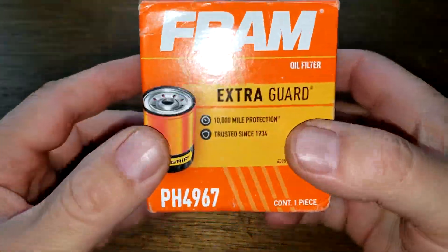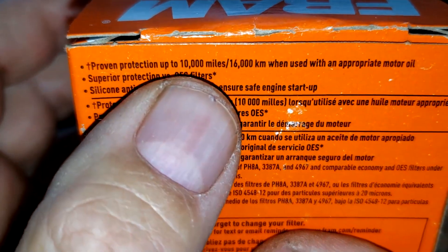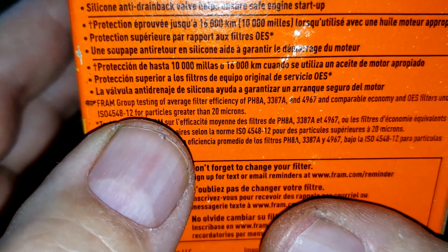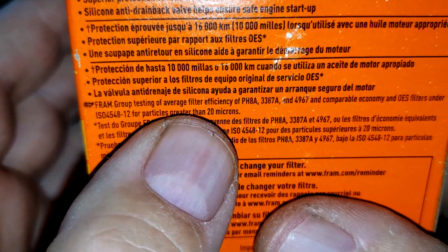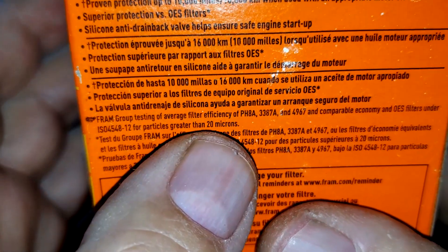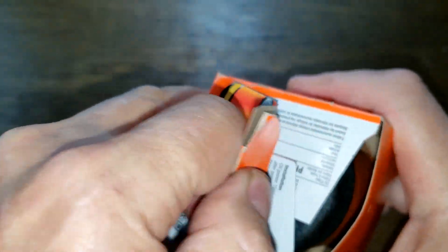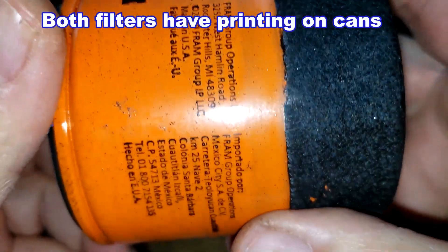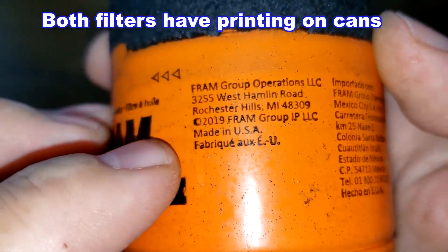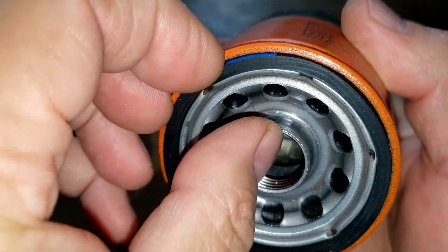Starting with the Fram box: it claims proven protection up to 10,000 miles, a silicone anti-drain back valve, and 95% filtration of particles greater than 20 microns — that figure is from their website. Opening the box, the date code is A20062, and it has a nitro rubber gasket, made in USA.